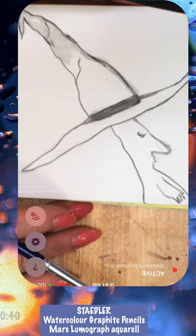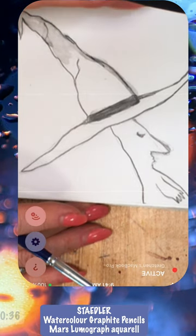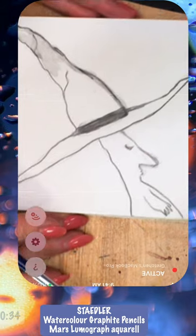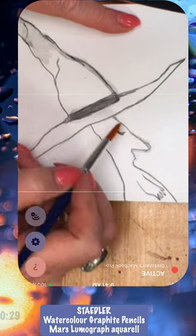I did a little sketch for this using the watercolor pencil, because sometimes when you do watercolor the pencil shows. So I thought, what the heck, why not try this and see if it works, so that I don't have watercolor lines.